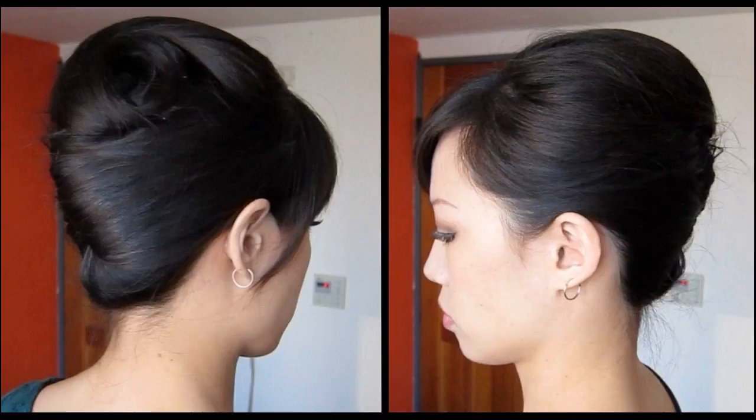The French Knot is a chic and sophisticated hairstyle. This is yet another delicate and dainty looking updo for the urbane woman in you. It's easy to create and extremely beautiful. This is also a hassle-free updo and doesn't require much effort to maintain.